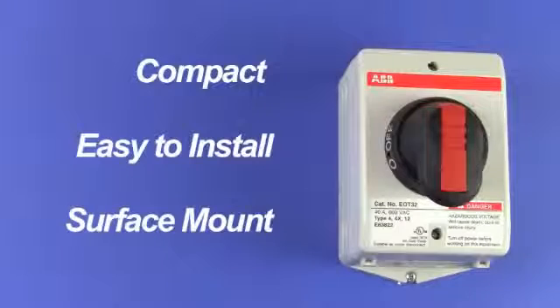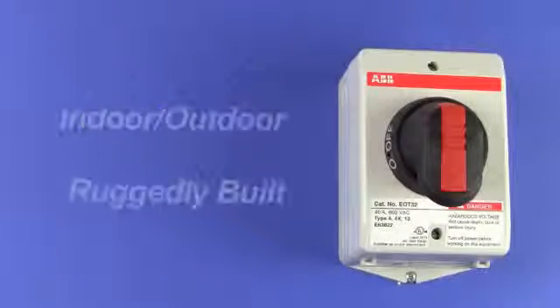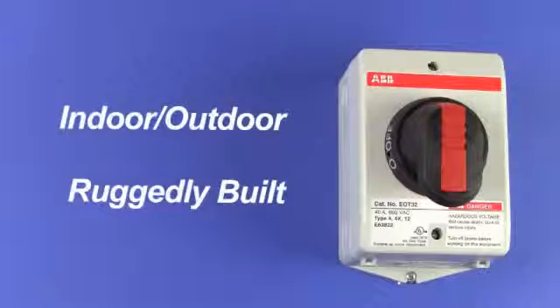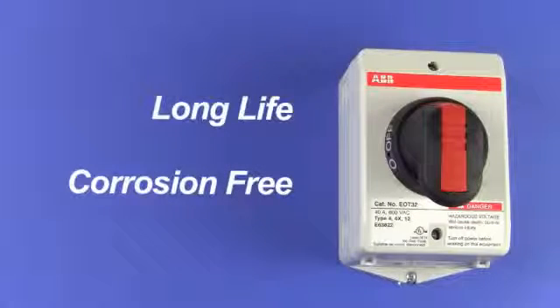They are compact and easy to install. A clearer indication of switch position is provided. Used indoors or outdoors, they have a NEMA 4X wash-down rating. Their tough construction provides years of trouble-free operation.